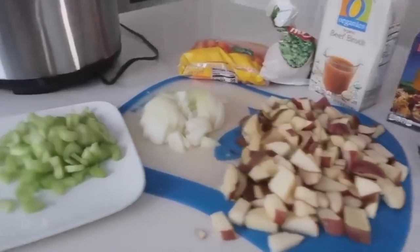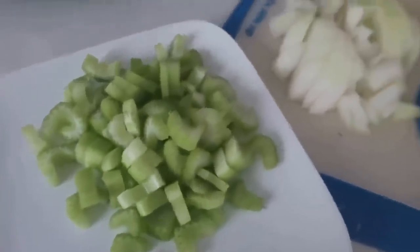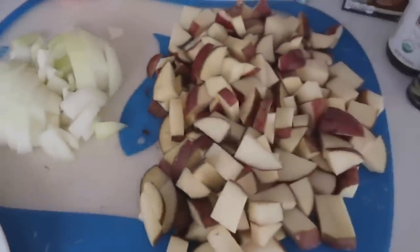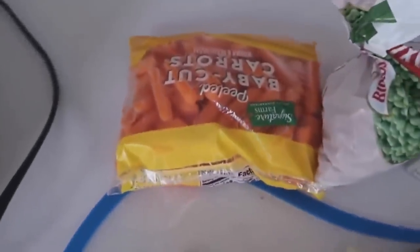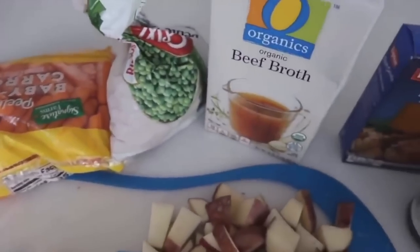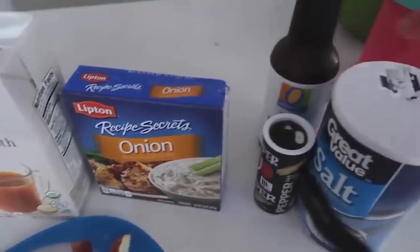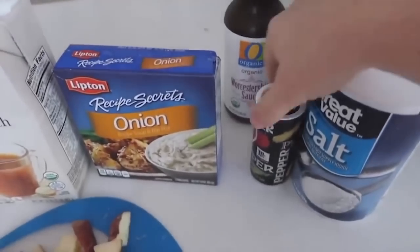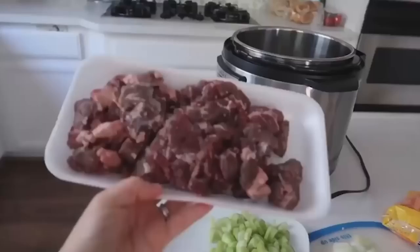For beef stew, start with three stalks of celery or one cup chopped, one cup or one whole onion chopped, four or five small red potatoes, one pound of carrots, one cup of frozen peas, one to two cups of beef broth, Lipton onion soup mix, one tablespoon of Worcestershire sauce, and salt and pepper to taste. That's it.